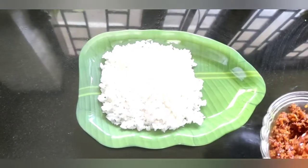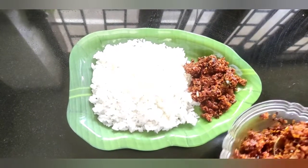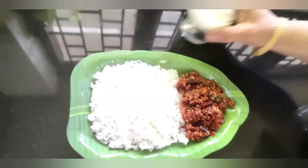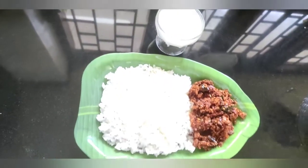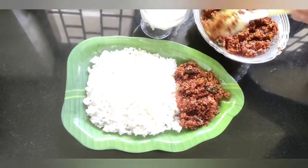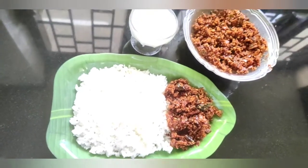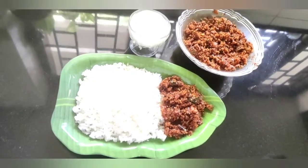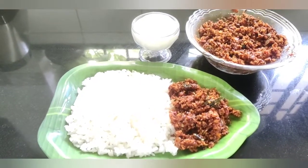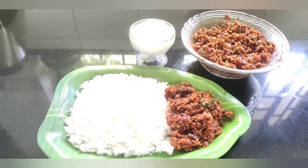This is the best taste of the dish. Don't forget to put all the ingredients in this dish. That looks good. Please like this video, subscribe, and click the bell icon to get notifications. Please like and share this video. See you next time. Bye.